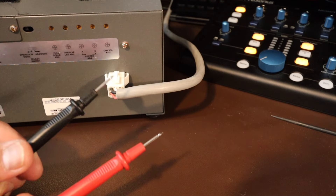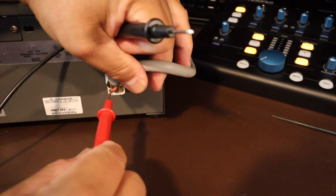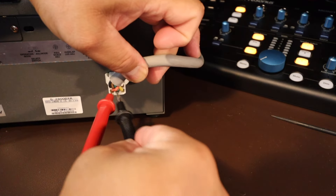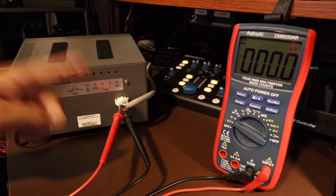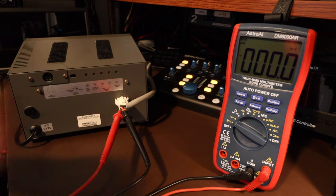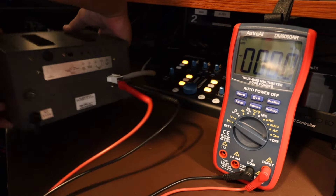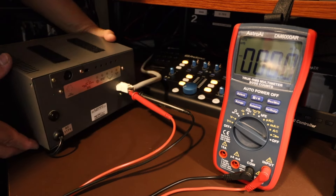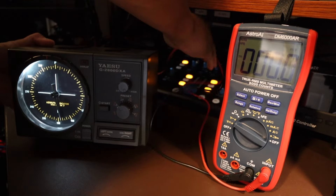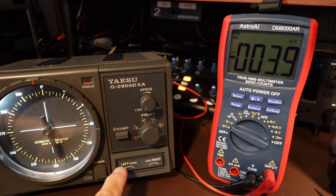It doesn't matter the polarities, so I'm just going to put the red probe with the red wire and the black probe attached to the green. Now that I have the probes connected to pins four and five and the meter is on, I'm going to turn the controller around so we can see the buttons I'm pushing. The controller is in the low speed setting and we're going to turn it to the left.